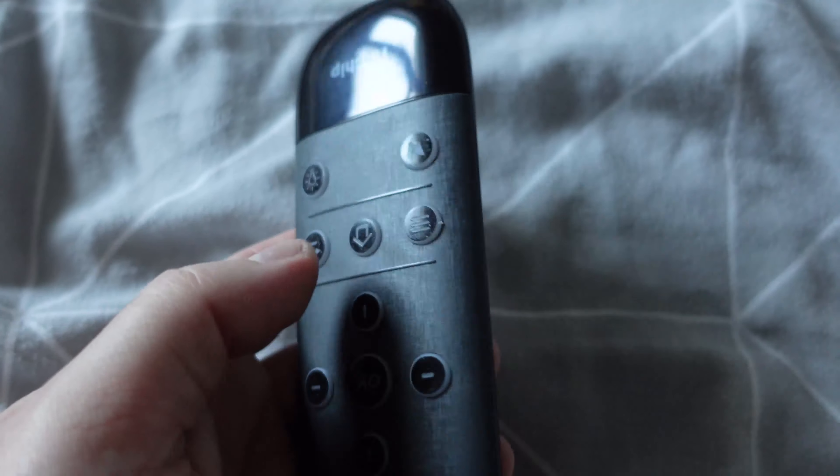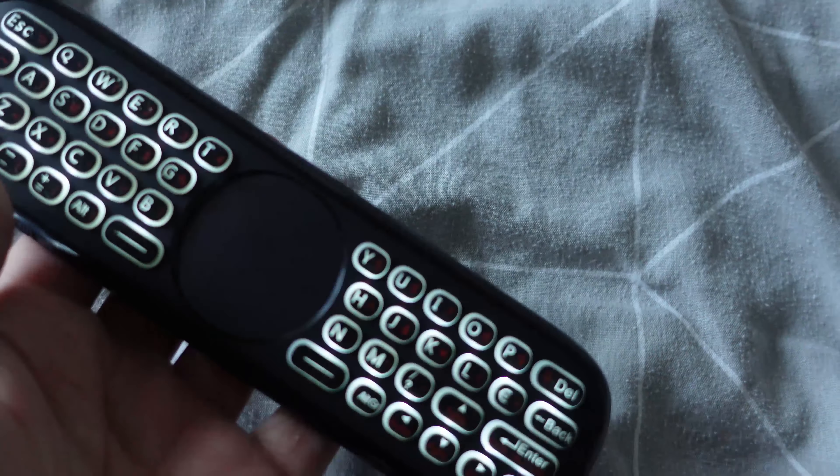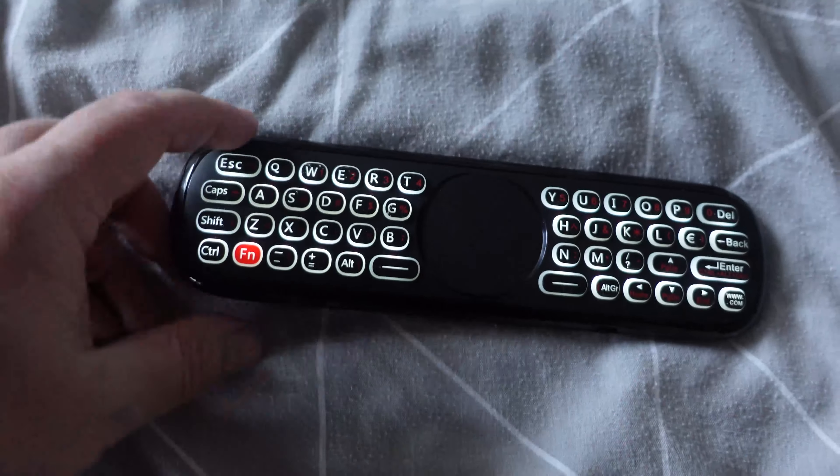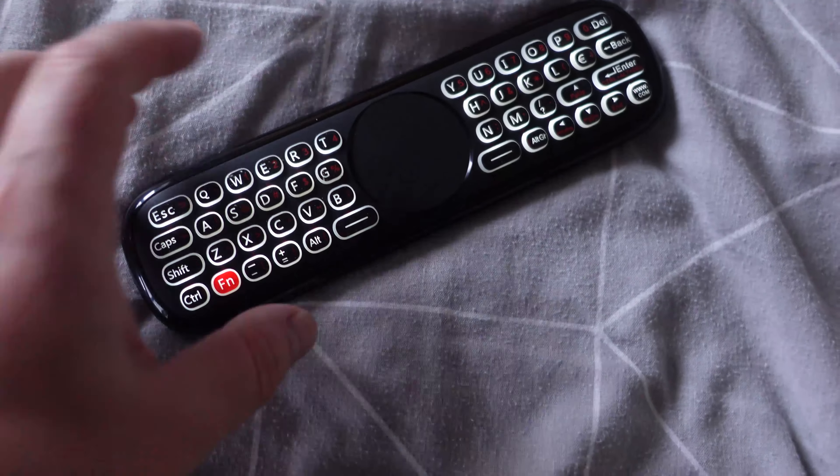There's your micro USB charger port. There should be a switch somewhere - it's at the other end. There we go, let's switch that on. Look at that - the keys light up! And of course when you turn it over the other side lights up too.